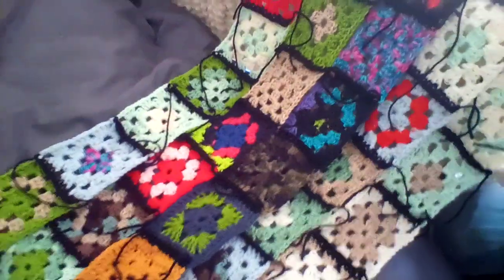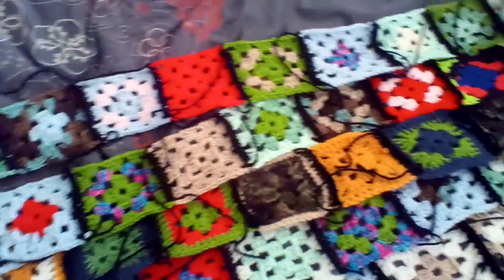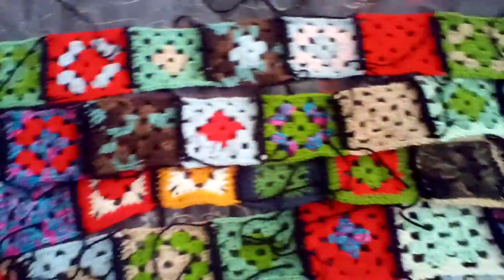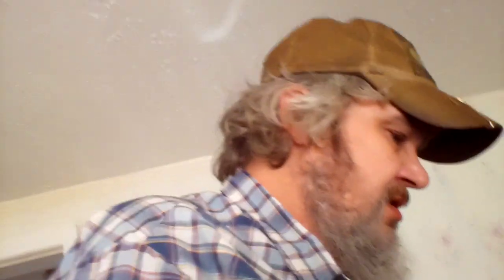That's an update on my scrap yarn afghan. I think I'm going to do at least three or four more rows to make it wide enough. And it's already long enough for me — you just want to make it wide enough. Each strip is going to have some extra rows of either white or black, or maybe both. I haven't decided yet. And then I'll put them together, and when I get to that point, I'll show you that. Like, share, and subscribe. I hope you have an awesome Sunday. See you later.